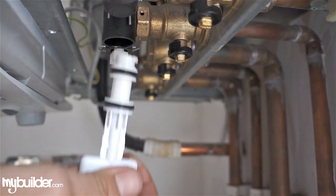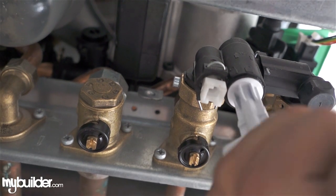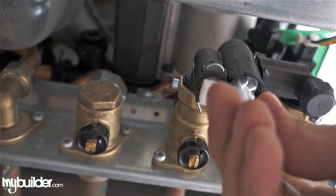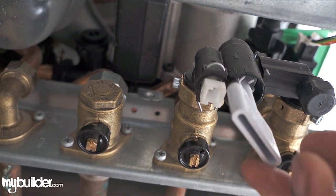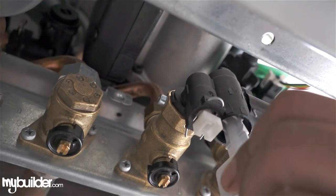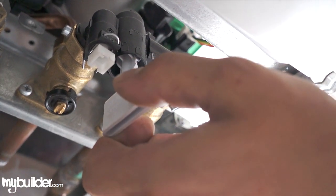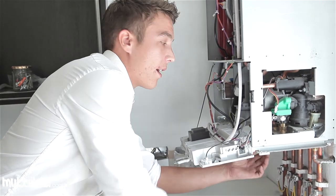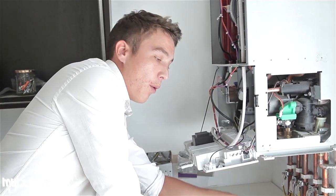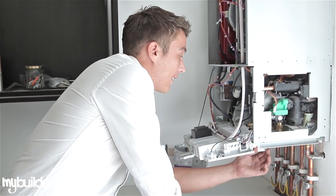The key needs to go in at a slight angle and the two prongs need to marry up into the hole inside the filling link. Up it goes and then you need to twist it. To confirm it's locked in position, turn it and make sure the key doesn't spin. If it's not pushed into position, the key would just spin round and when you start filling up the water pressure, water is going to go all over the work surface. So now the key is in the locked position.